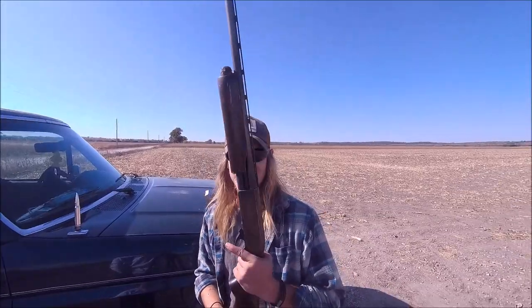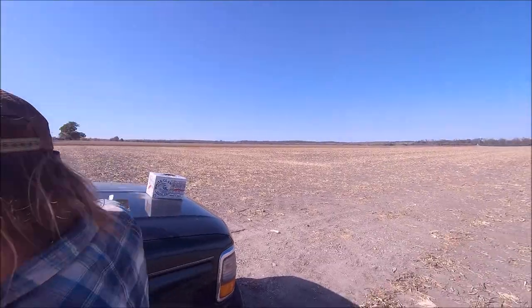This is my Remington 870. What some of y'all don't know about Remington is they make guns.